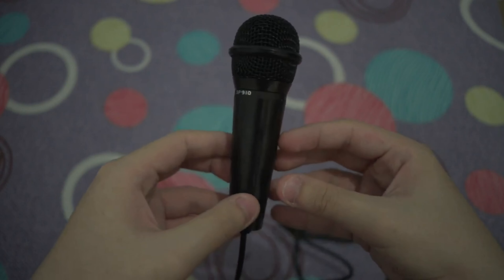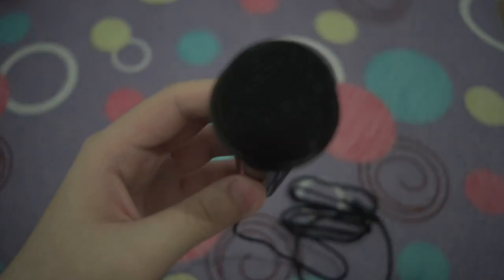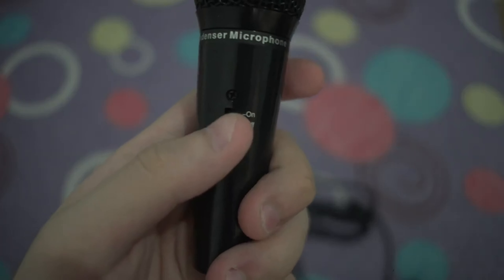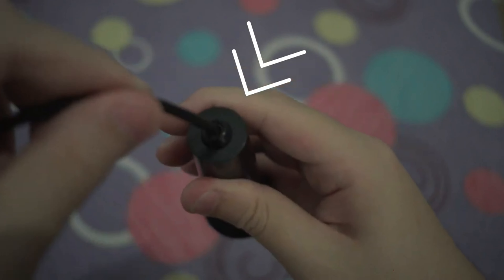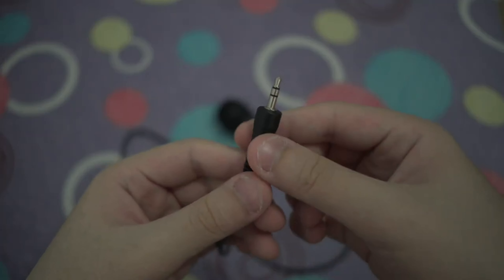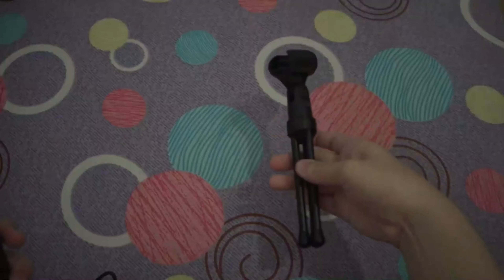First up, let's start with the microphone. The one we'll be using is the SF910 microphone. The brand doesn't really matter as there are so many resellers out there, but as long as it says SF910 on the package, it should be the correct one. It usually costs around $10, but I found mine at $8. For the price, it sounds really good — picking up a lot of clarity in my vocals along with some low end and a little high end. It's also pretty well built with that handheld microphone style.